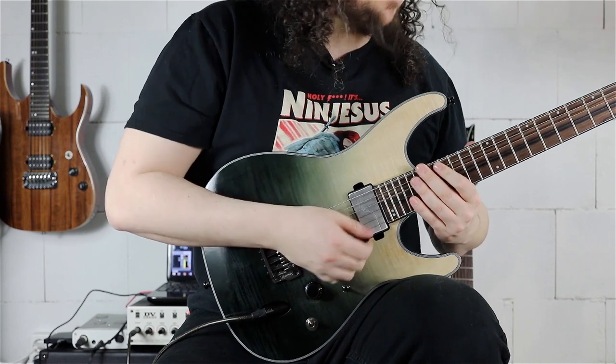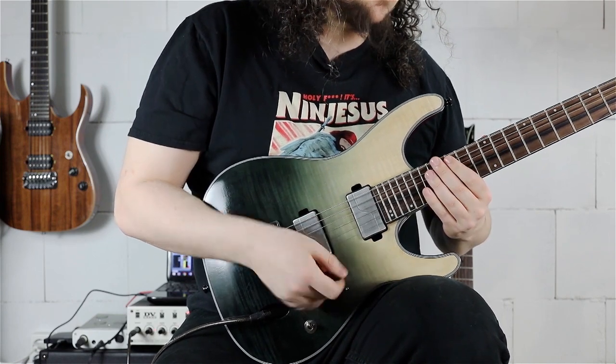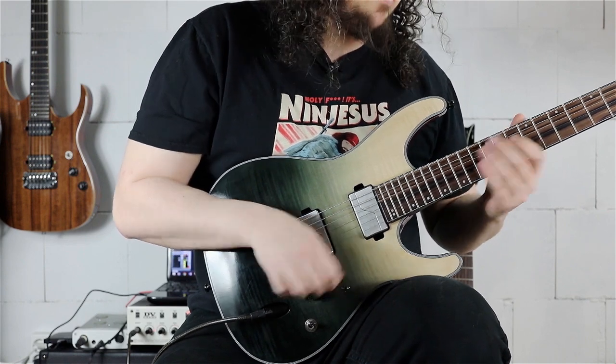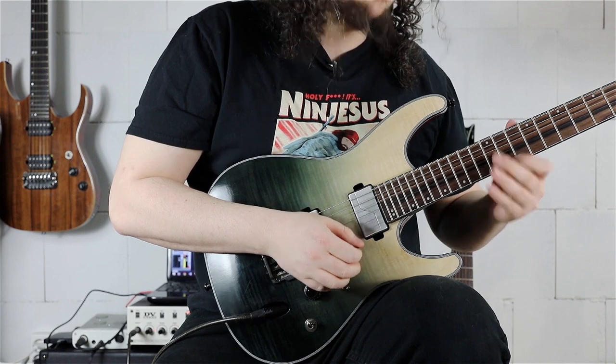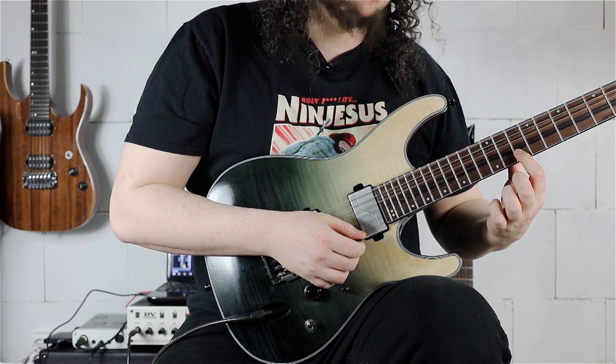For the 16th-note triplet pattern, we are starting on the E, playing E, F-sharp, E, D-sharp. Going to the B string where we are playing C, B-sharp, and A.